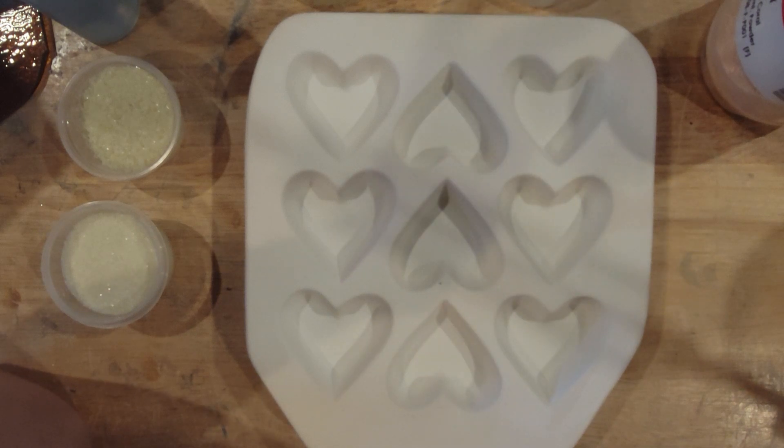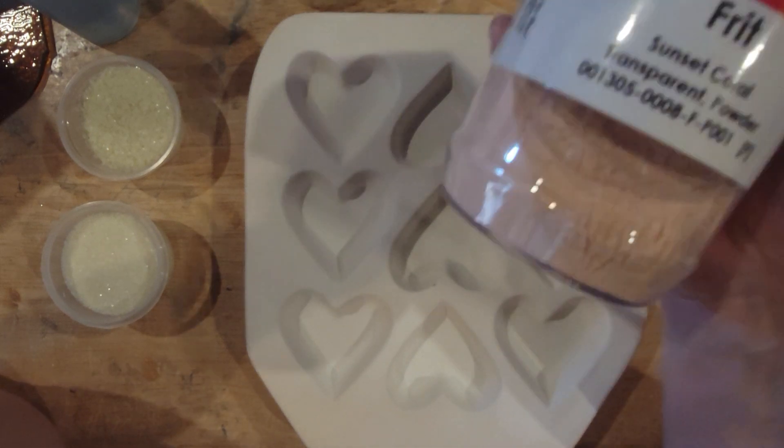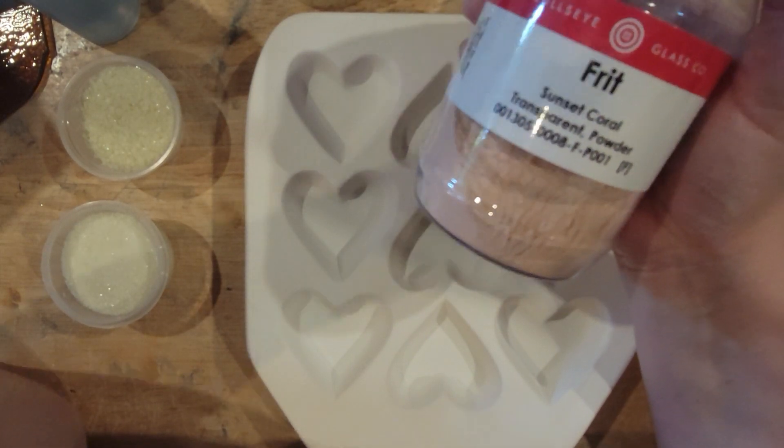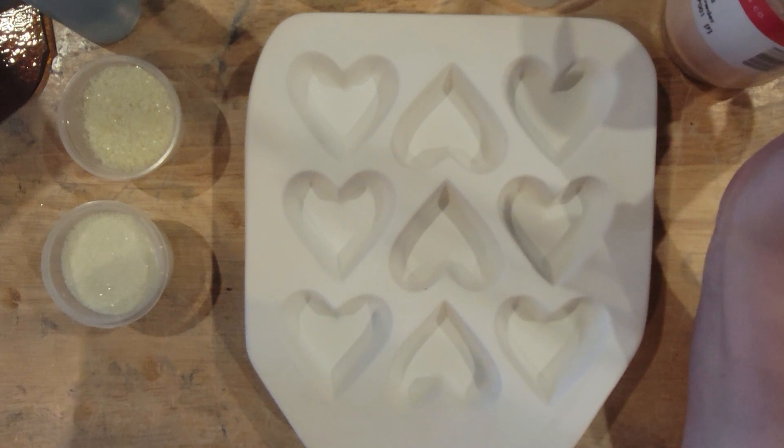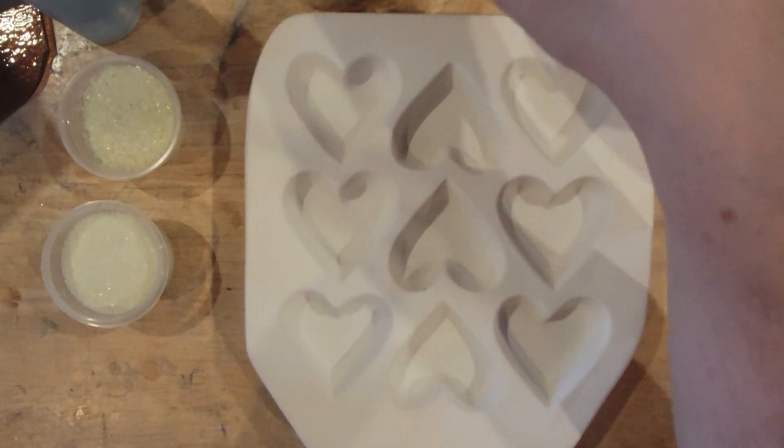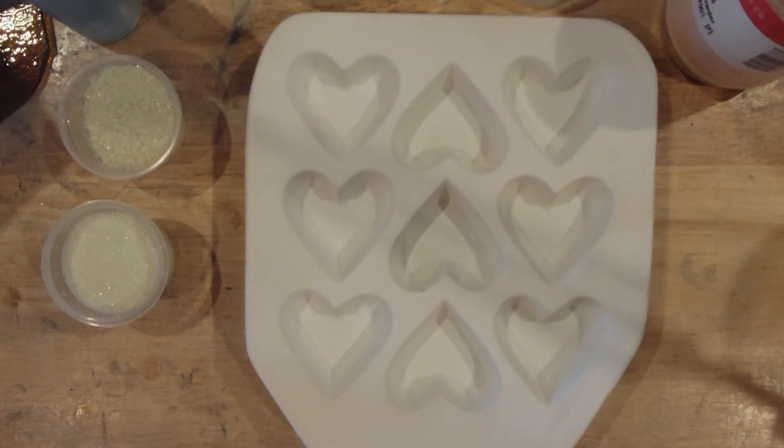You're going to need French vanilla frit in fine, medium, and coarse, and a lead-bearing powder. I'm using Sunset Coral here, because this is what the Bullseye Quick Tip Sheets used, so that's what I bought a pound of. But there are other options, and if you check the Bullseye reaction chart — which I'll link down below — you can get all sorts of them.